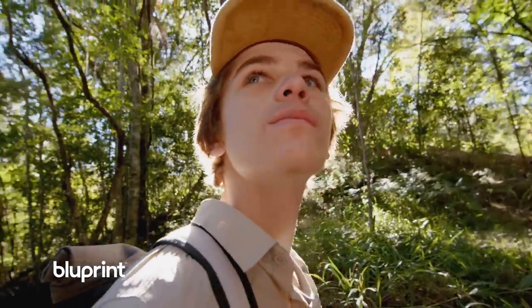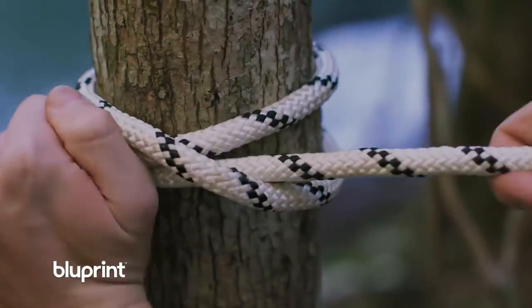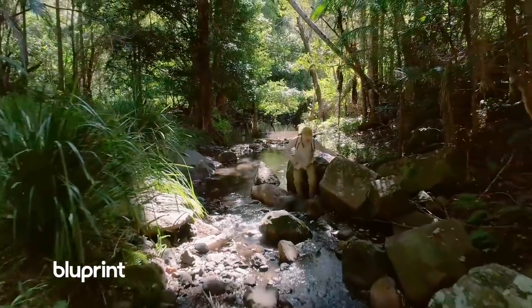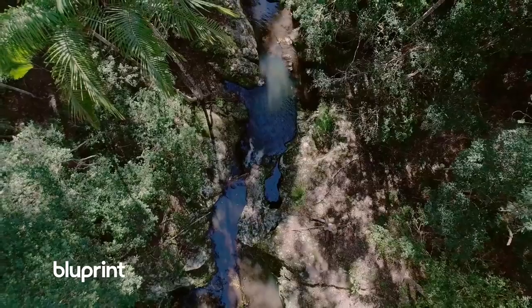My name's Miller Wilson. I love exploring the outdoors and I love sharing what I know about the natural world. But most of all I love inspiring others to go outside, discover new things and get creative.